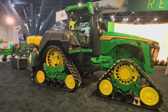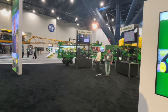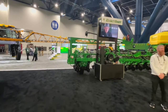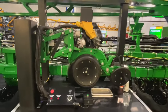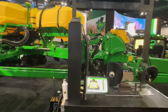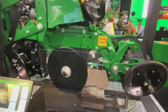Here we've got an 8RX410 on a 24-row John Deere 1775 planter equipped with Exact Shot and Furrow Vision. Exact Shot is the fertilizer system that doses fertilizer directly onto the seed by sensing it off of the brush belt seed sensor on an Exact Emerge planter. Furrow Vision is the ability to see the actual furrow being formed with a camera built into the row unit.